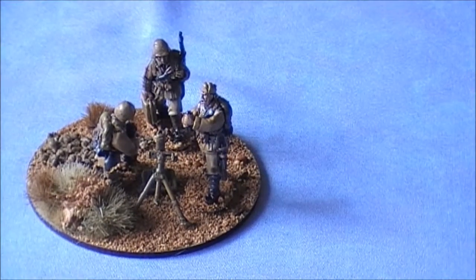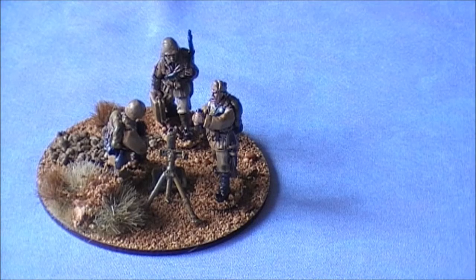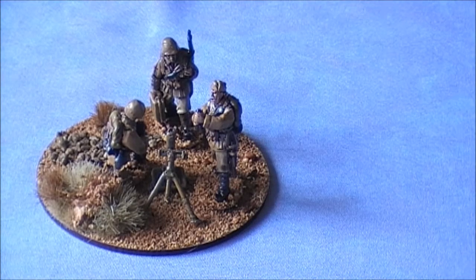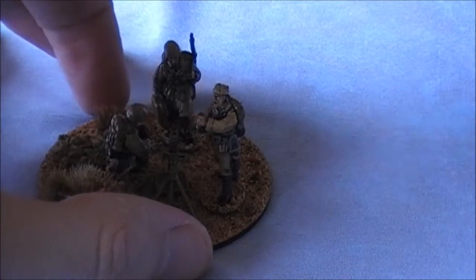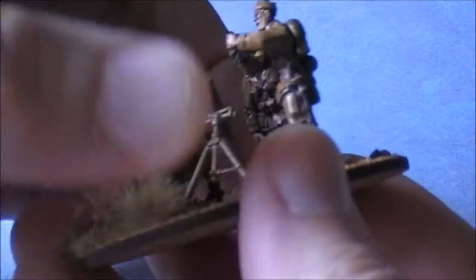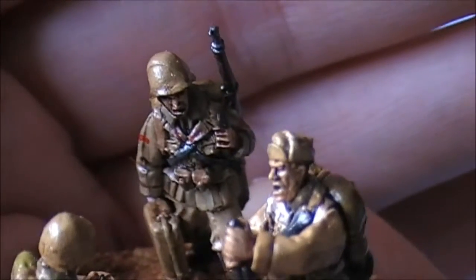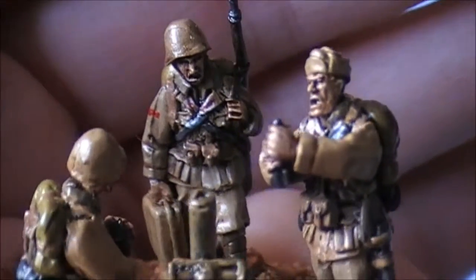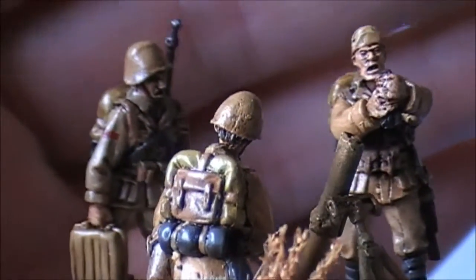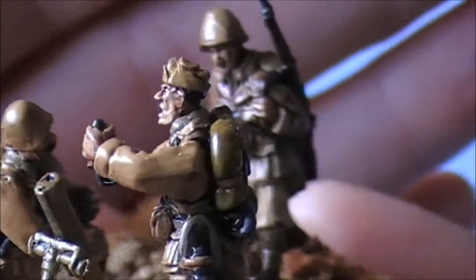Up here first we have the medium mortar. The actual one that the Italians used — the Mortio de 81 14, or Modelo 35, an 81mm mortar. And if you've watched my little painting video that I did, you'll recognise the guy carrying the ammo case as the figure I portrayed in that video. You can see it in slightly better light because that was a little bit in the dark — the painting scheme does turn out pretty cool, and these three guys turned out really cool.